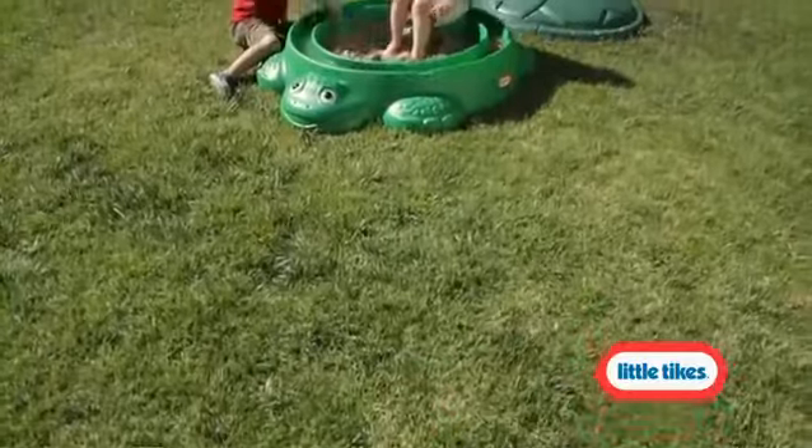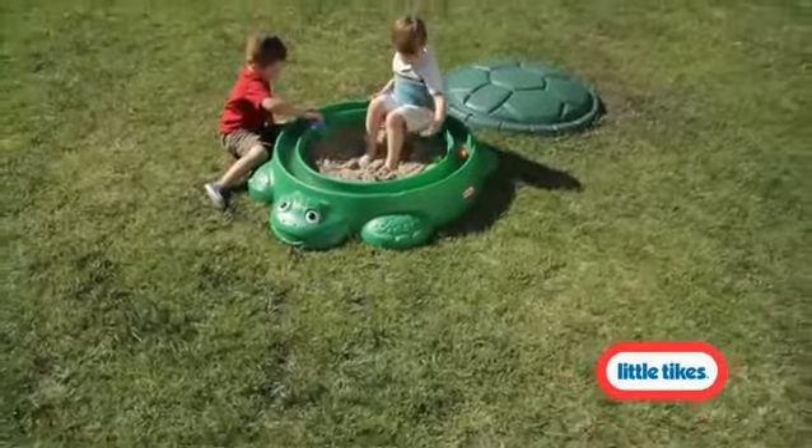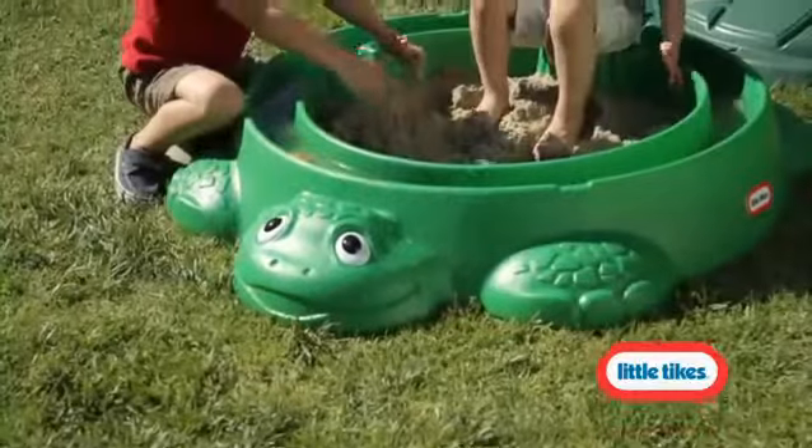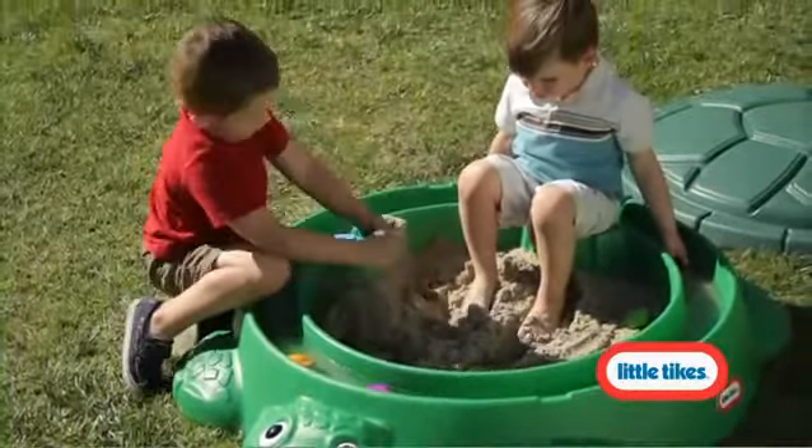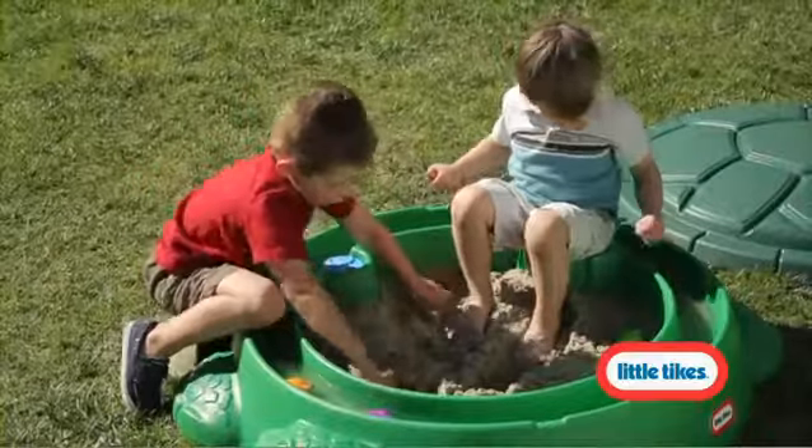Slow and steady wins the race, and the little ones have raced across backyards to play in the Little Tikes Classic Turtle Sandbox for decades. Now, this family favorite is back with even more fun features.